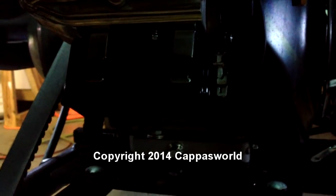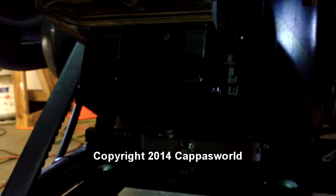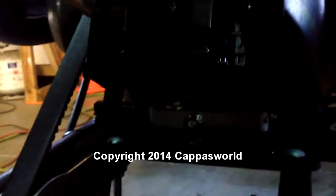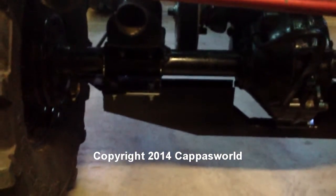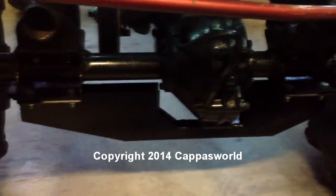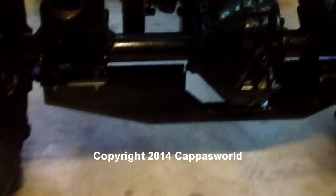It's got a Harbor Freight Predator motor. I just put it in about two weeks ago. It's a 420cc — I believe it's 15 horse. Did some axle reinforcements. When we had hydraulics on our cars, we used to have to do this to keep the axle from breaking, so I'm just doing preventative maintenance.